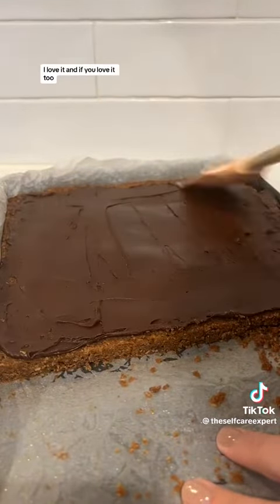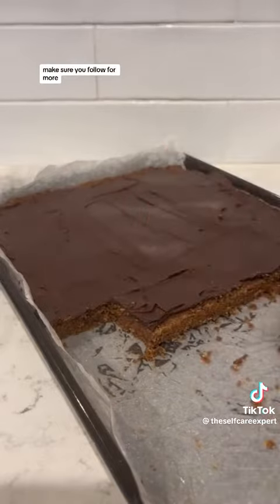This is such a nostalgic recipe, I love it. If you love it too, make sure you follow for more.